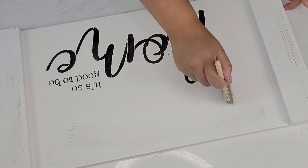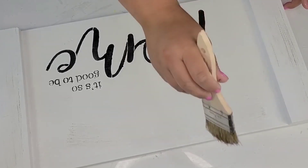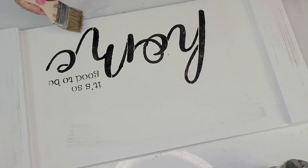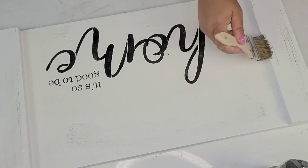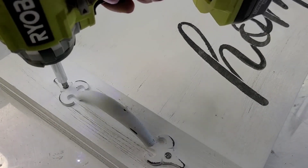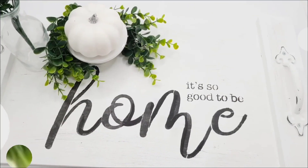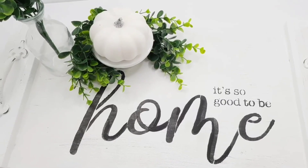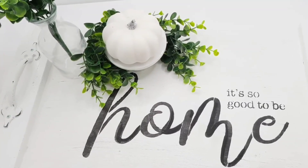I sealed everything using Minwax Polycrylic in crystal clear to make sure everything is sealed and safe for serving, then added some handles from Hobby Lobby — beautiful style, one on each side. And that's it for this one. It's gorgeous! Who would not love to get a serving tray like this? I know I would.